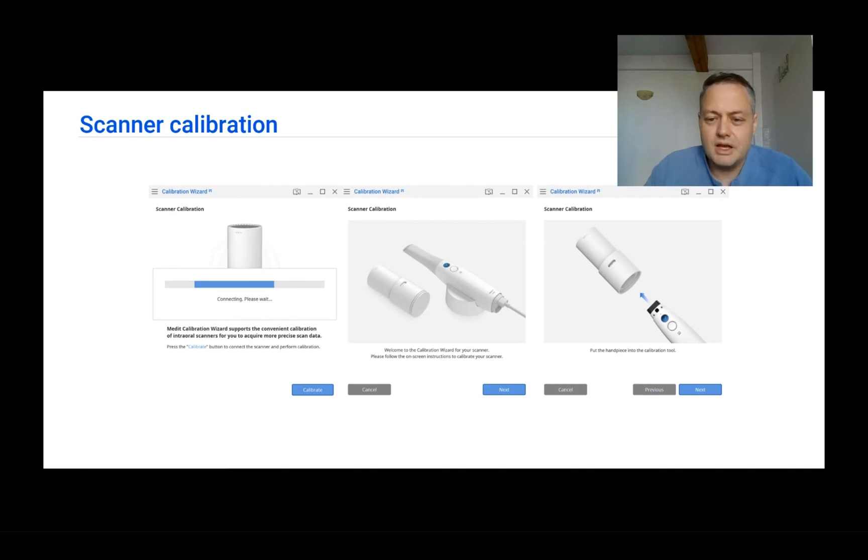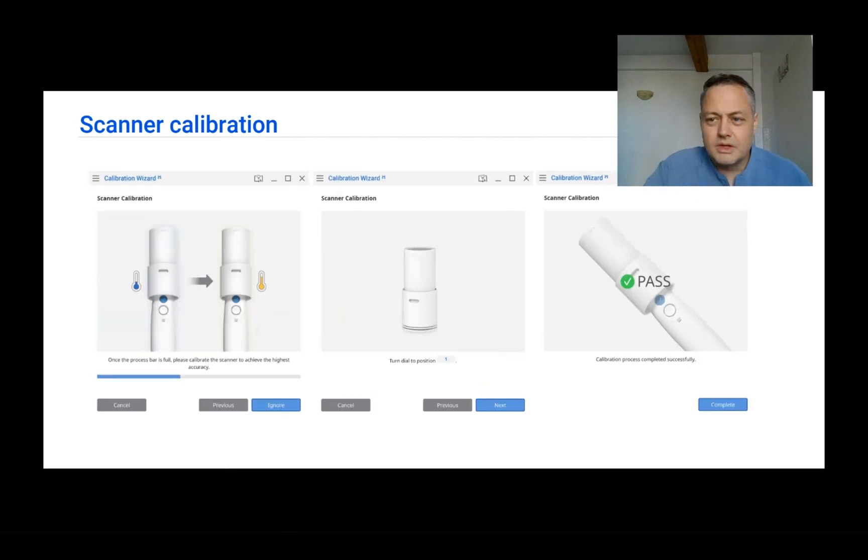You will sometimes get a pop-up message telling you that the scanner is not warm enough. This is very important because physical objects have dimensions that vary with temperature. Let the scanner heat up accordingly before using it for calibration and for general use. Never start scanning if the scanner is not warm enough — let it do its thing, and only after everything is warm enough and it confirms this should you start scanning.